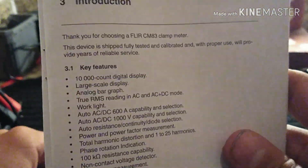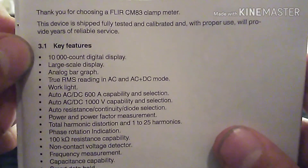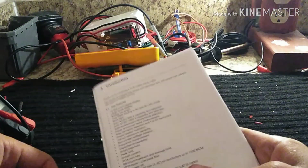Features include a 10,000 count display and a large scale display — it's got a pretty large display overall.